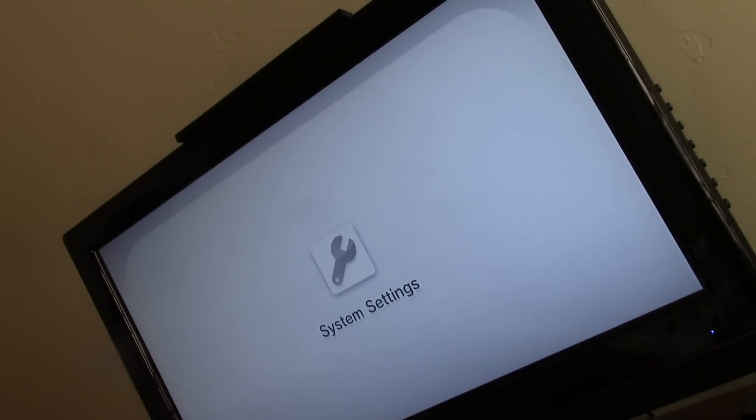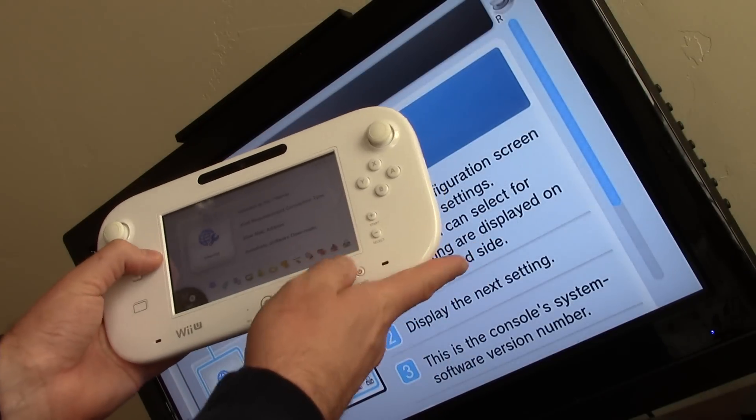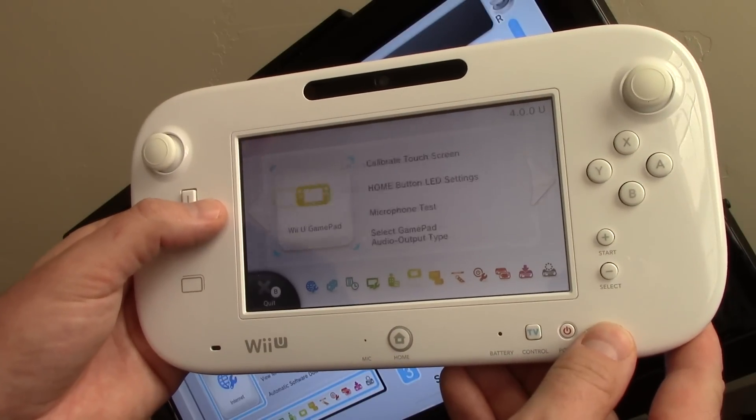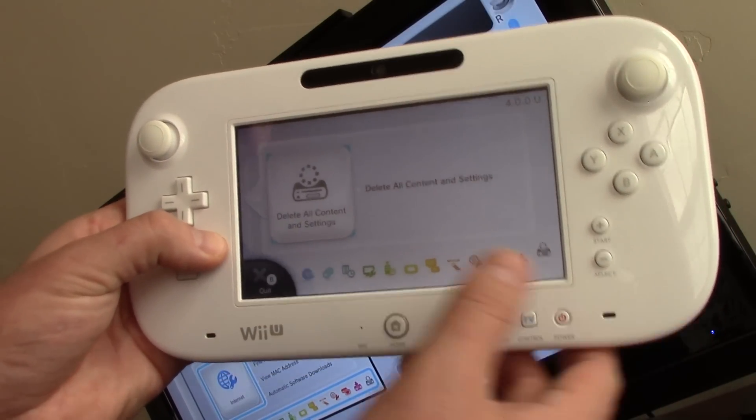Once that loads, you get this on your Wii U. Scroll all the way to the end — delete all content and settings.